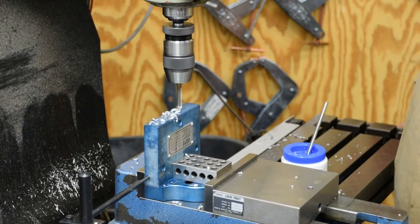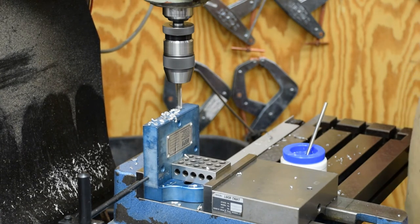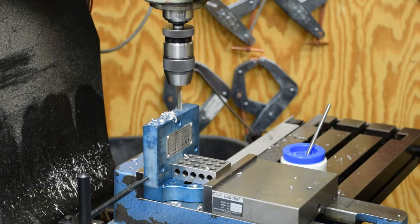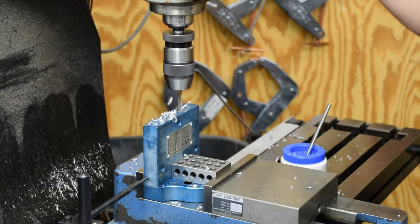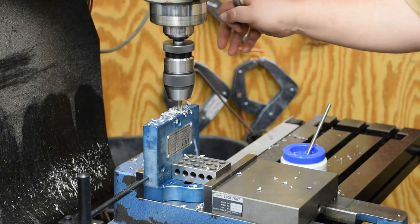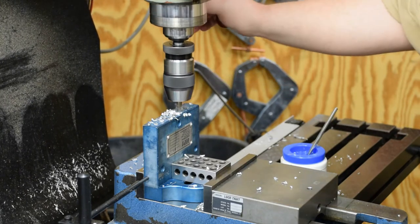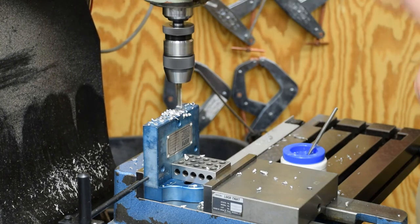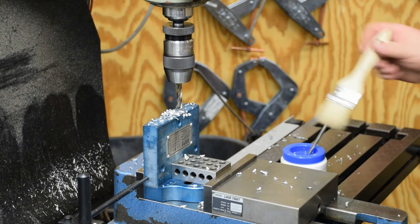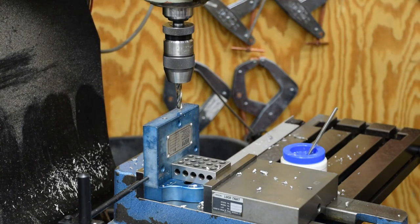I went ahead and found center on this thing, and now I'm going to go 0.875" on either side of it for my bolt spread. None of this is super critical — it's just for a fastener. One of the keys when you get older and get a little experience in the machine shop is learning when to let go — when good enough is good enough, instead of spending 3 hours doing something you can do in 20 minutes.